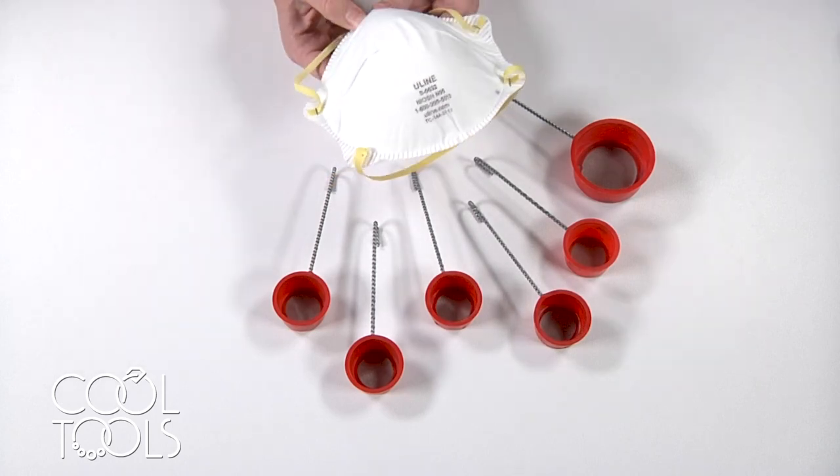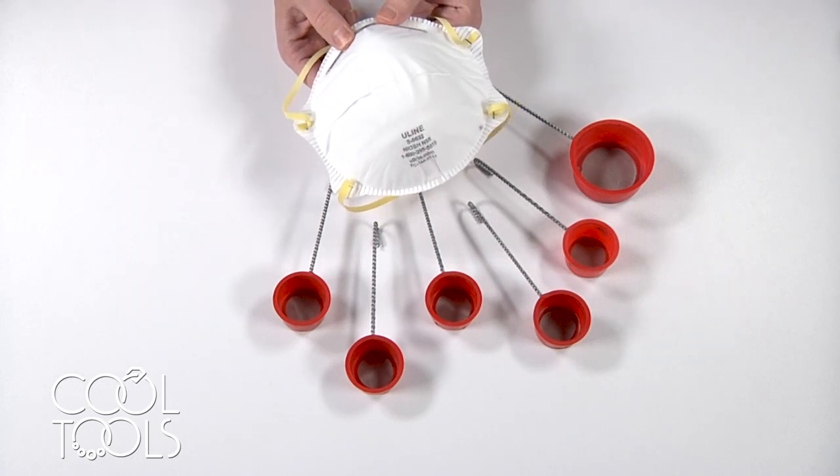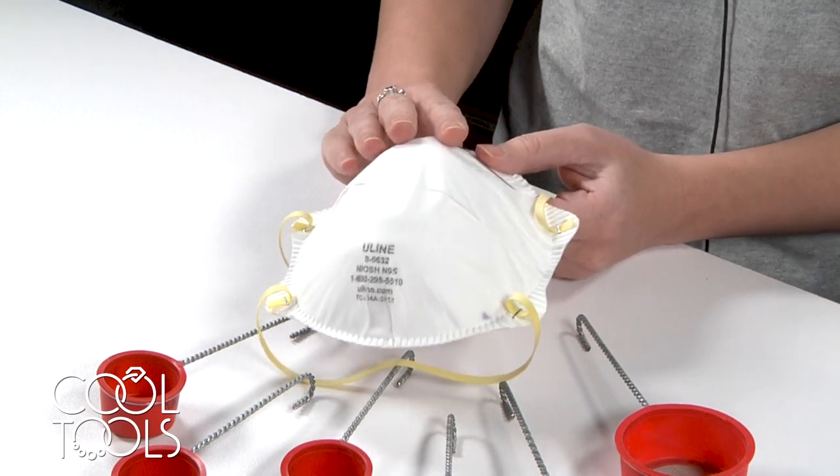First things first — safety. You're going to be agitating very finely ground glass and some of it might kick up into the air, so you want to make sure you're protecting yourself with a respirator or a dust mask.